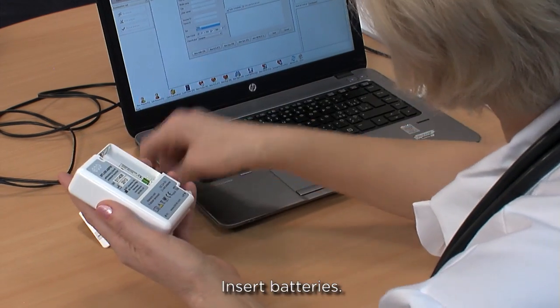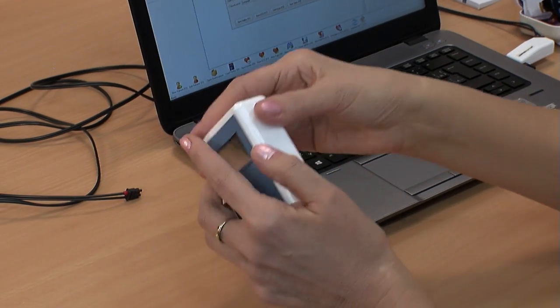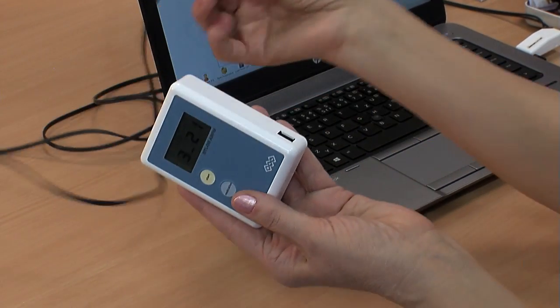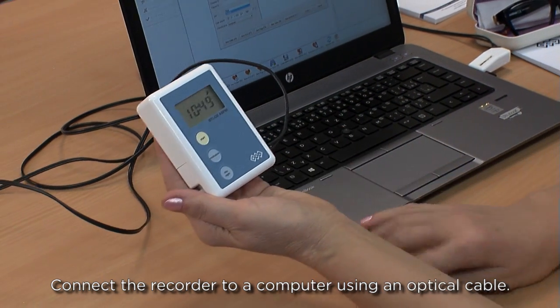Insert batteries into the recorder. Then connect the recorder to a computer using an optical cable and set the examination details.